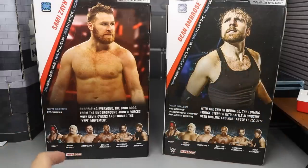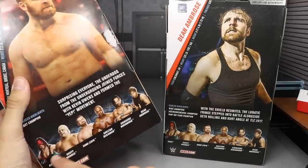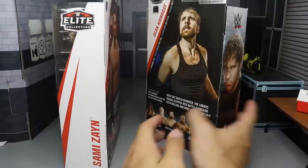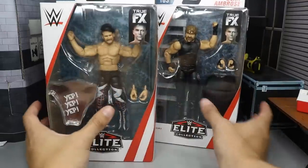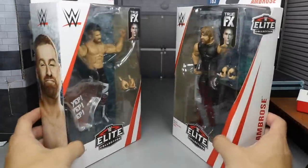Got a nice picture of Sami Zayn. You can read these read-ups if you'd like — you can pause it now. You got the rest of the figures in the wave, Sami Zayn's name over here, another picture of Dean Ambrose over here, and that pretty much does it for the figure boxes. So now that we've covered that, let's go ahead and crack them out of their packaging.